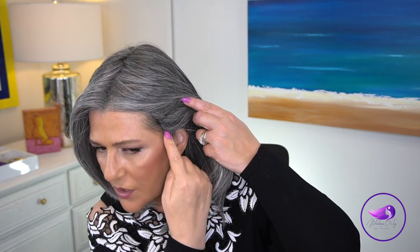The ear tabs are quite low and they have very good coverage. Here's my hairline and here is the ear tab — same on both sides. Once my hair is all this color, I'll be able to pull some hair out. I think it is a really, really pretty style.